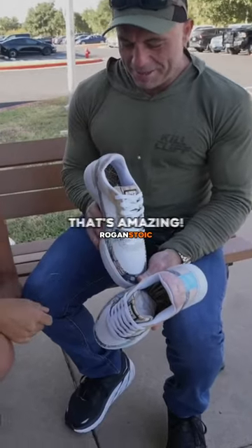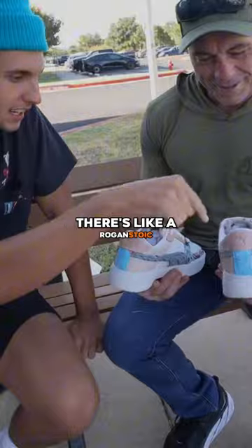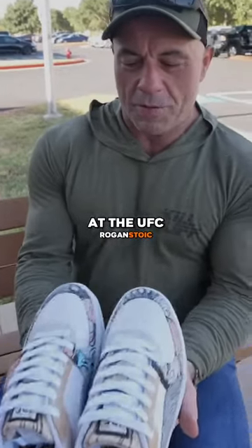From the bow that shot — oh wow, that's amazing! And then inside on the insole there's like a bunch of art and stuff. I'm gonna wear these at the UFC weigh-ins today.